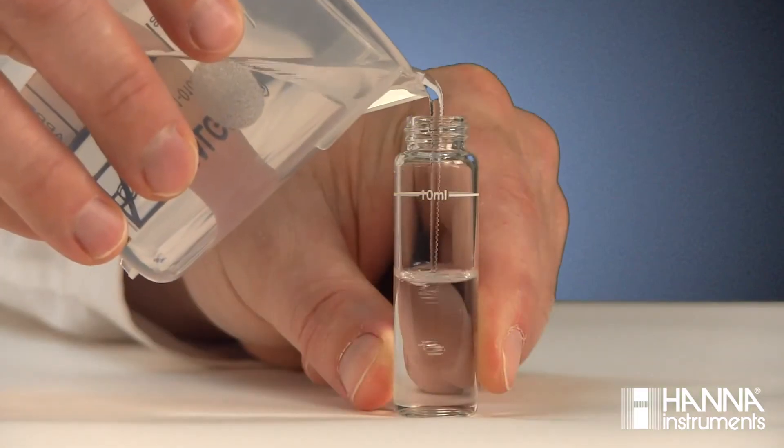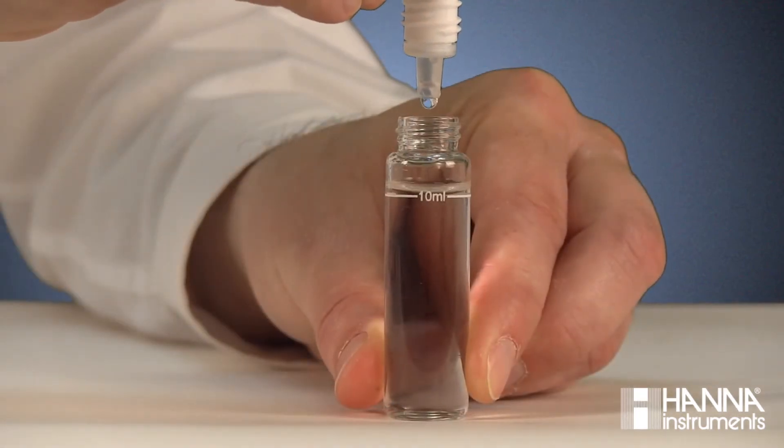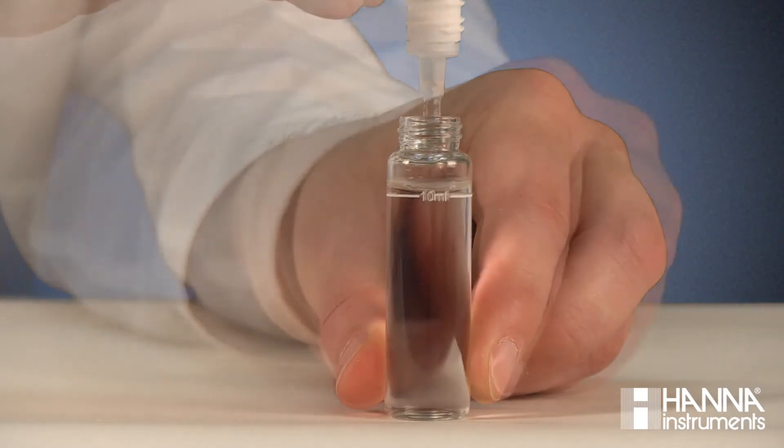Next, fill a cuvette with 10 mL of unreacted sample and add six drops of HI-705A-0 Reagent A. Replace the cap and swirl the solution.